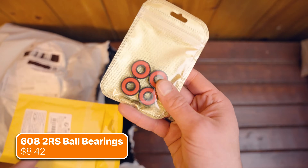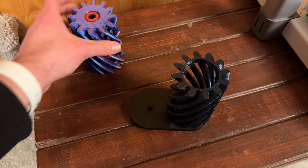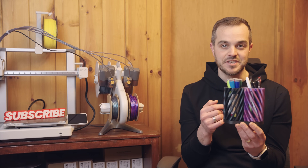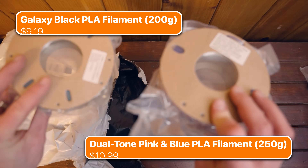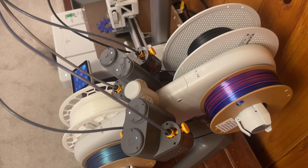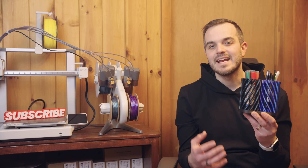I noticed a lot of projects also called for ball bearings, and I decided to use them in this helical spinning cup project. I love how this project came out — the spinning is super smooth and satisfying. The filament I used for these cups also came from Timu. These galaxy black and dual-tone pink and blue filaments caught my eye. One thing to note is I didn't go with a full-size 1kg spool — instead, these are 200 and 250g spools, but that makes them perfect for unique little projects like this, and I still have plenty left over for future builds.